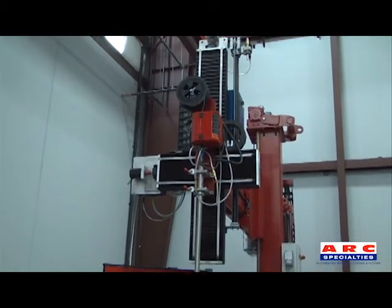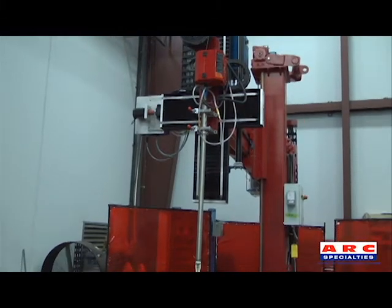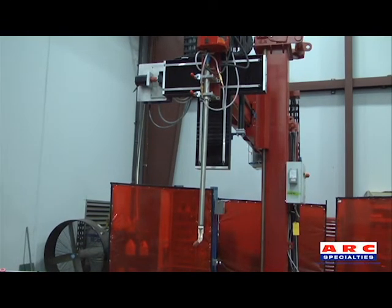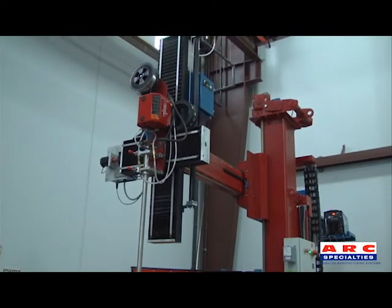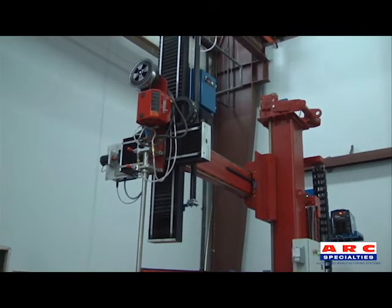This system can handle oversized parts, and it's possible to still see inside them while welding. This machine can be moved around to make way for a crane, which allows for greater flexibility when loading and unloading parts.